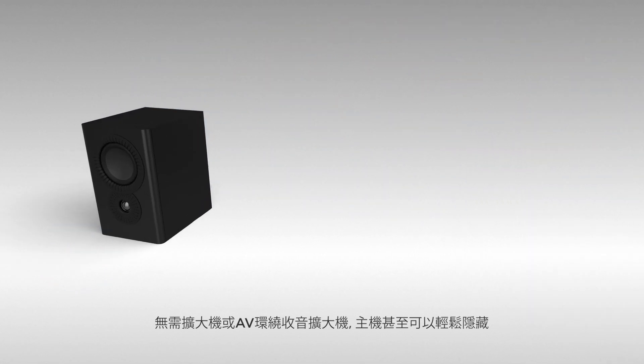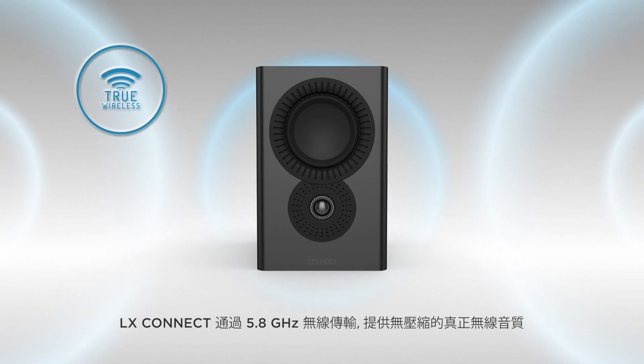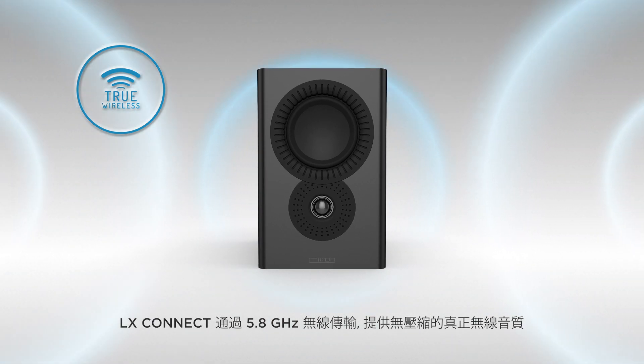The hub can even be easily hidden away. Operating over a 5.8GHz connection, LX Connect offers an uncompressed true wireless performance.